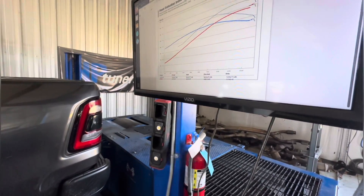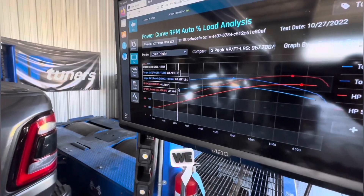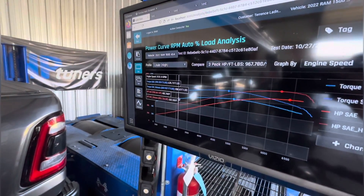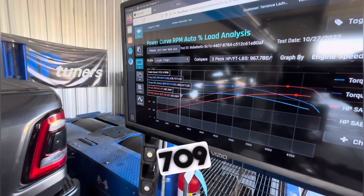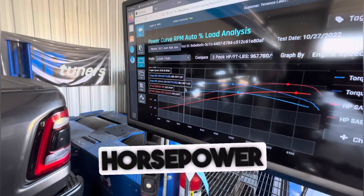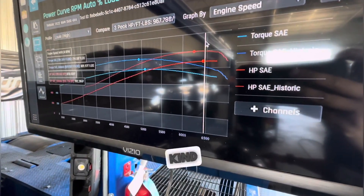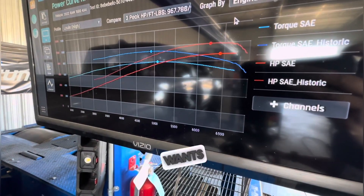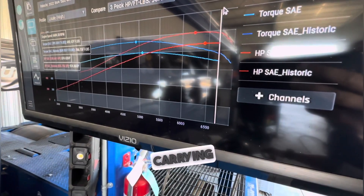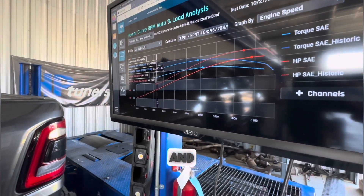Those are the peak numbers, but what we care about is area under the curve. If we look at both logs from the hit — say we do a roll race at 3,000 rpm — torque is what keeps it moving. At 3,000 rpm this thing made 709 foot-pounds before; now it makes 859 foot-pounds of torque, and the horsepower carries throughout the entire RPM band. Even on the top end where the 3.0 starts to fall off, the 3.8 wants to keep going — I shut it down at about 7,000 versus 6,700 before.